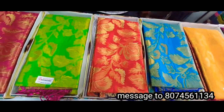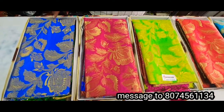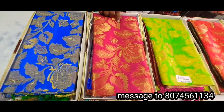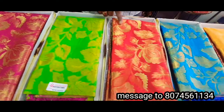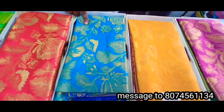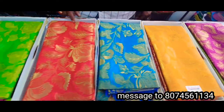I am going to show you a lot of the same thing. This is a regular combination. This is tomato color. This is apple green. This is light red color. This is a color combination. This is yellow combination. It is a purple color combination. The saris are very beautiful.